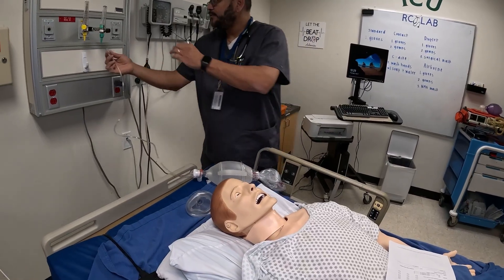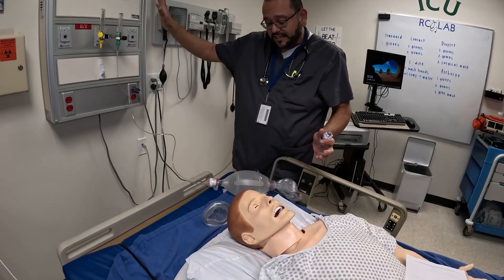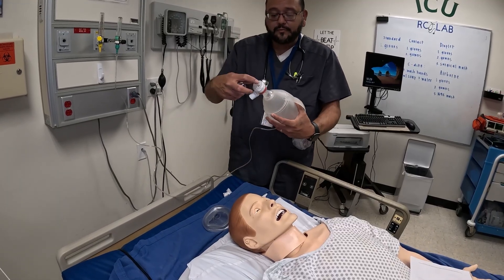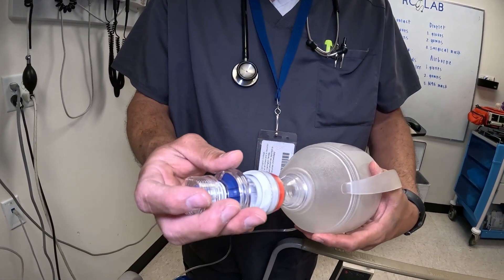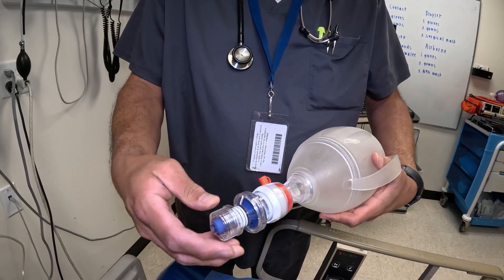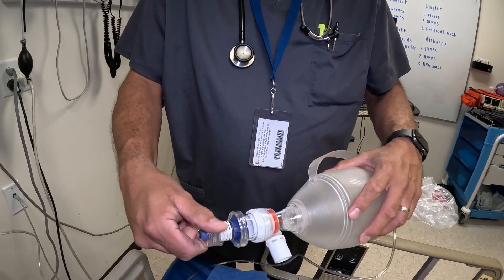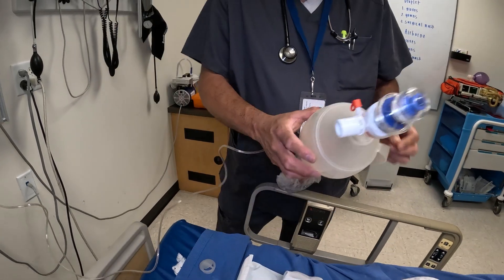We're not turning on the compressor for noise level, but you would turn it to 15 liters or flush. If you're going to use a PEEP valve — and I do recommend it — you may need to remove a part first. On this particular one, remove this piece and place the PEEP valve on. Turn it to set your PEEP: right there would be 10; further out would be 5; you can increase it to whatever level of PEEP you want to place the patient on.